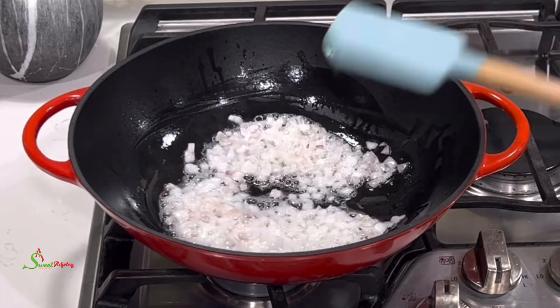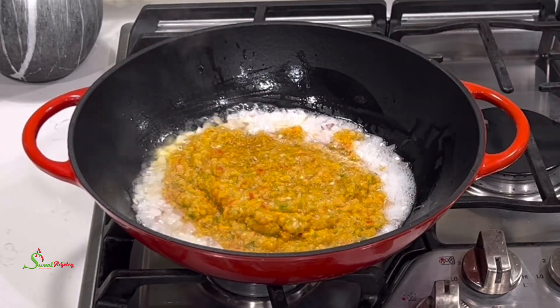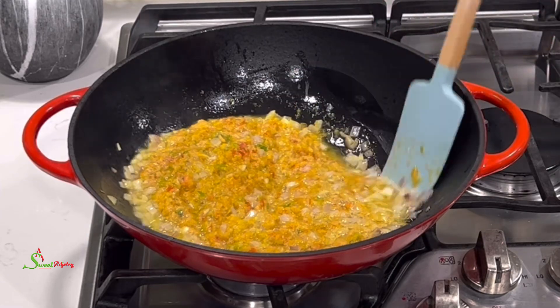We'll then go ahead and add in our blended peppers, stir everything together, and we'll cook it for about 10 to 12 minutes or until all the water is cooked out of it beautifully.